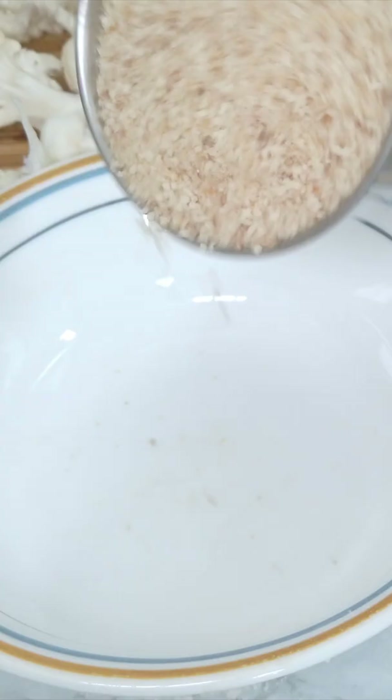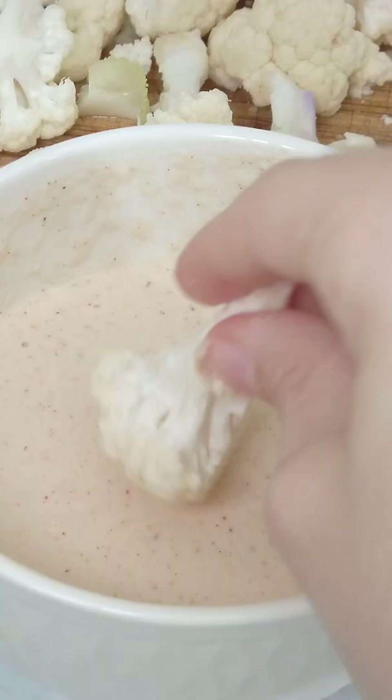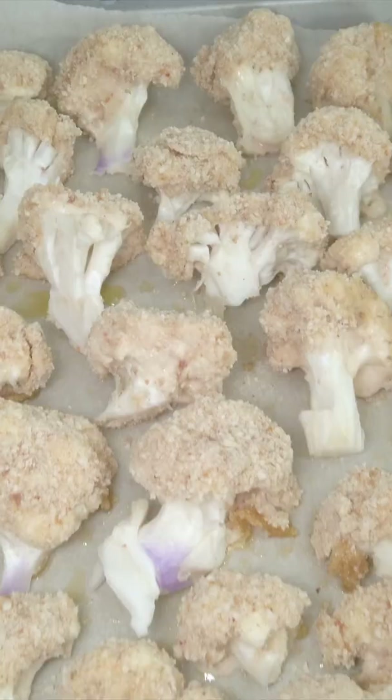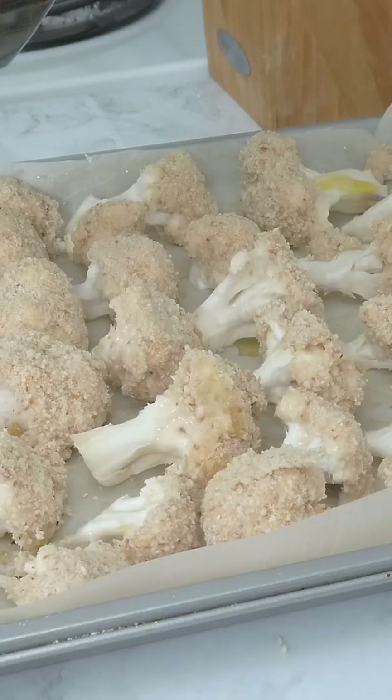Then in another bowl get some breadcrumbs and a little bit of salt. Coat the cauliflower pieces first in the batter bowl and then into the breadcrumbs. Place them in an oiled pan then drizzle some olive oil on top.